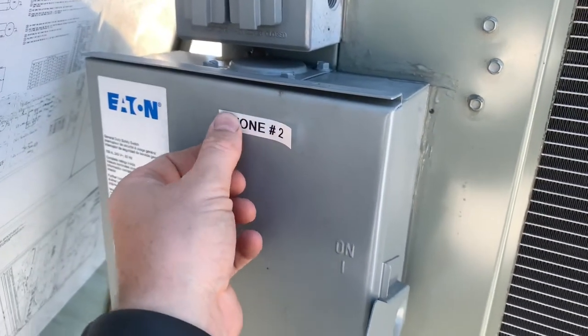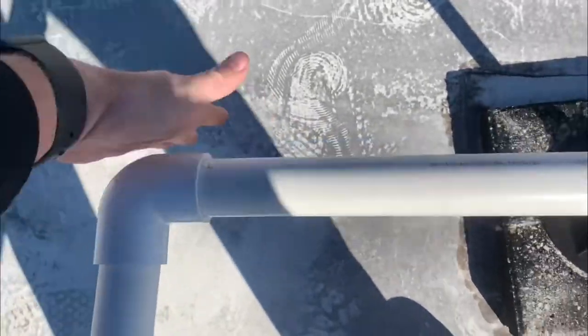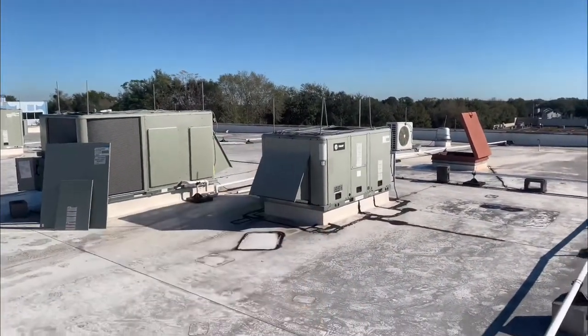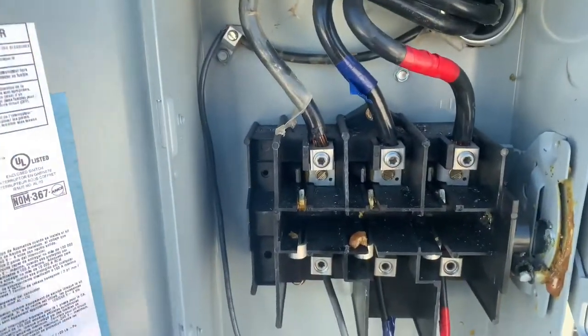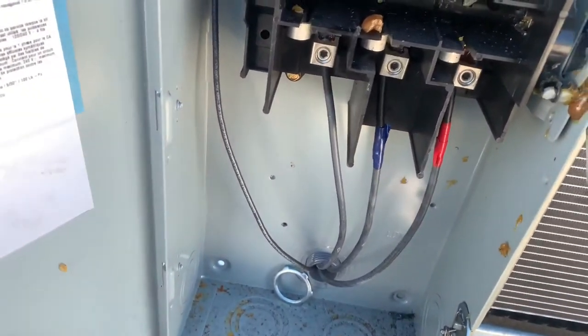We'll put the labels on our disconnects and the units to the breakers since we changed those out. That way we know what we're dealing with — right now we don't know which one's which, so I'll be going up and down the ladder. We'll secure all the drain connections and make sure nothing's off the stabilizers — see that one over there, it's falling. Also check your disconnects: there's no lock nut on our wires, and the ground isn't color-coded correctly. Get these small visual safety inspections taken care of.